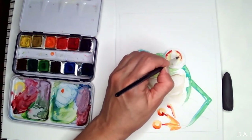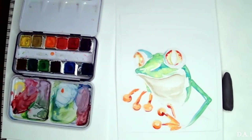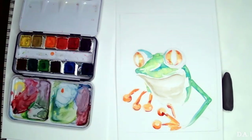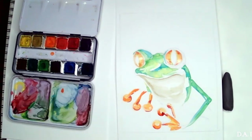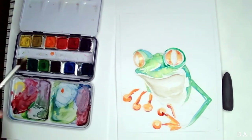Now I can go back to the eye and add a little bit more reddish-orange color. With water I'm just adding that and moving that line that I just added. You also want to add a little bit of green around the eye so it sticks out and makes it look bigger.